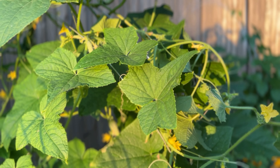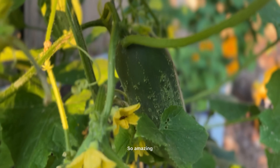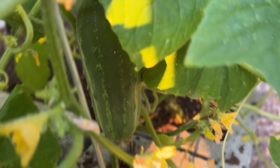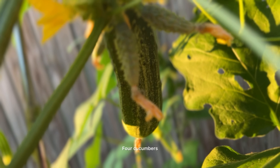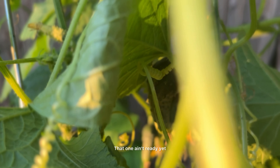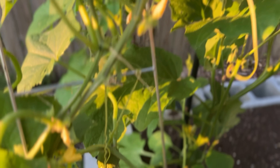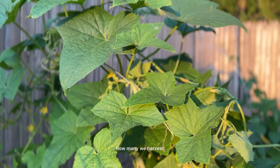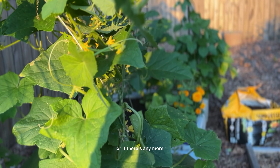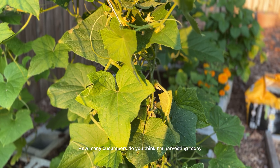But this cucumber plant is amazing — so amazing. We're counting: two, three, four cucumbers. That one ain't ready yet — oh, but that's two more. So let's just go ahead and harvest those. I want y'all to guess how many we harvest — if what we counted was all, or if there's any more. Leave your count in the comments: how many cucumbers do you think I'm harvesting today?